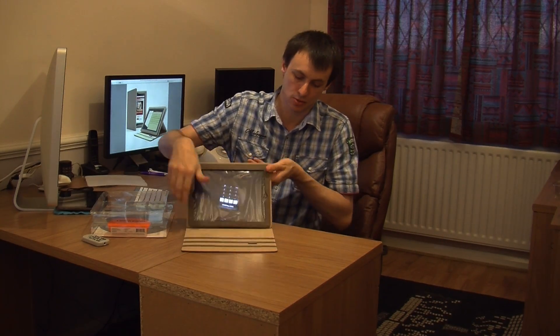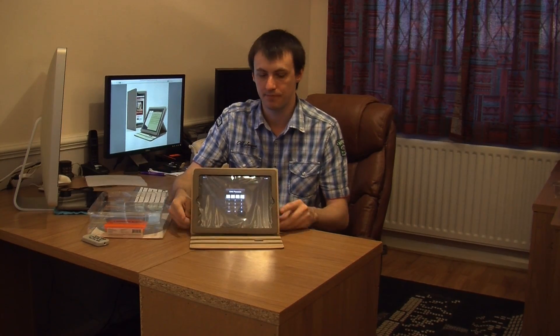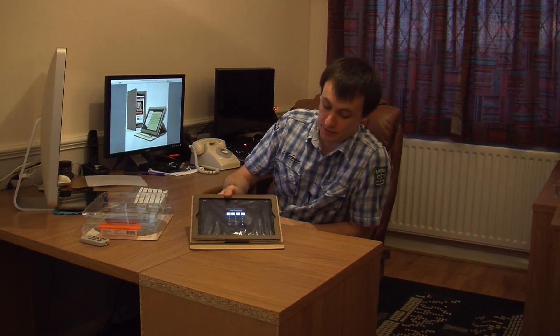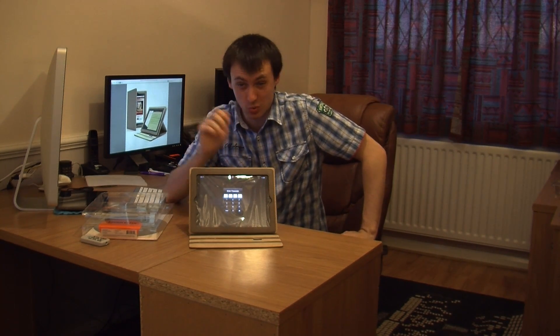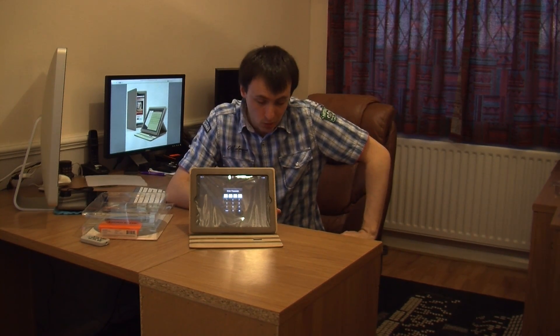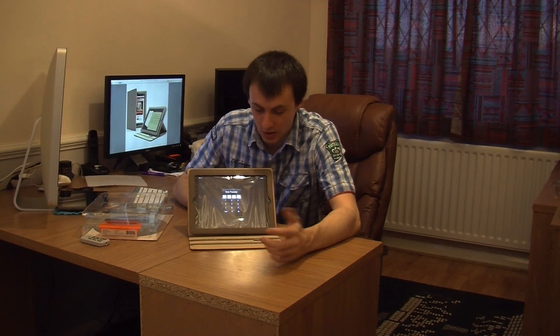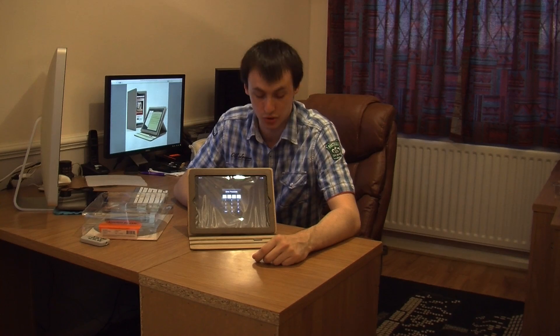I'll just quickly show you the three positions again. So you've got position one, position two, position three - you really can't go wrong with it. Beautifully designed case, got a nice style to it, the colour's brilliant. This is going to look great on you if you're just walking around holding this, or obviously in a business setting, people are just going to say that's a nice case. Seriously, I can't praise this enough - it really does do a damn good job.